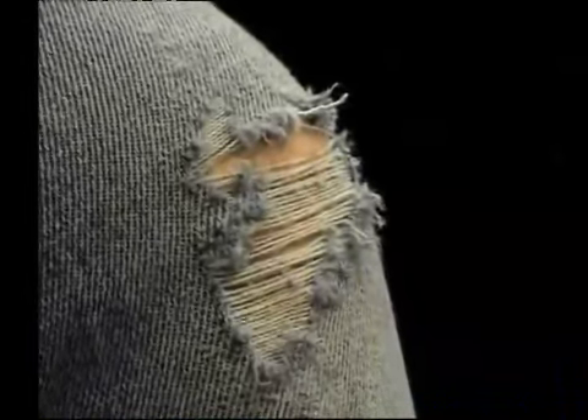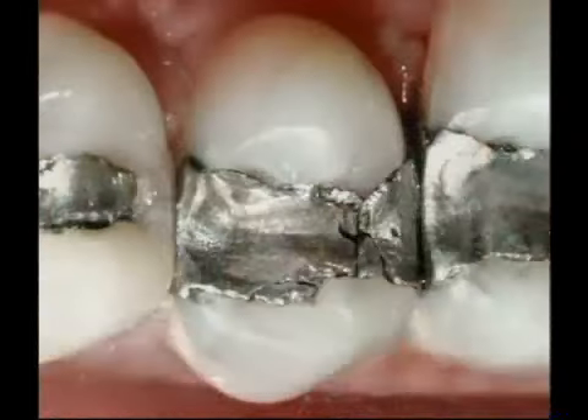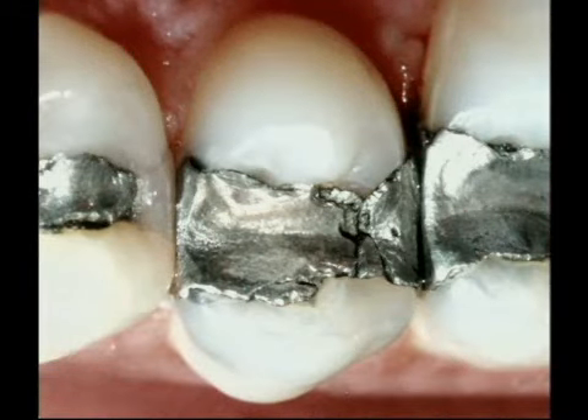Everything wears out, and silver fillings are no exception. They have to endure an incredible amount of biting force, and as they wear, they change from looking like this to this. The edges of this filling have broken away, and a space has opened up between the filling and the tooth. When this happens, it loses its seal and no longer protects the tooth from cavities.